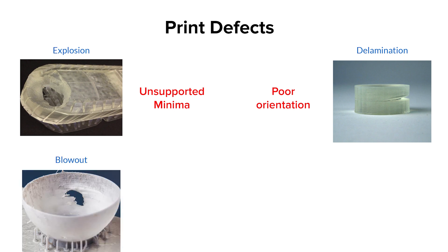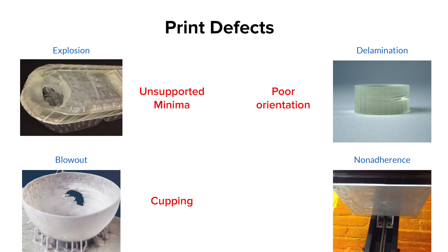Next, a blowout failure is when suction-like pressure blows a hole in a thin wall of a part. This is almost always caused by cupping, where hollowed areas create a suction cup effect with the flexible tank film. Always check Preform for cupping warnings and reorient parts to remove cups. Finally, non-adherence failures are when the first layers of your part fail to adhere to the build platform. In some cases the first few layers will be stuck to the tank, blocking the laser; in others, the peel forces pull the raft or part of the raft off the build platform, causing it to fall in the tank.